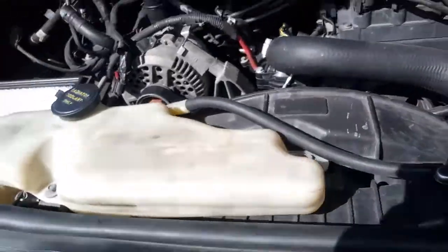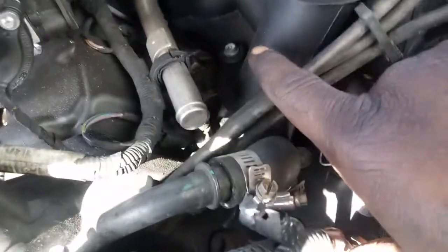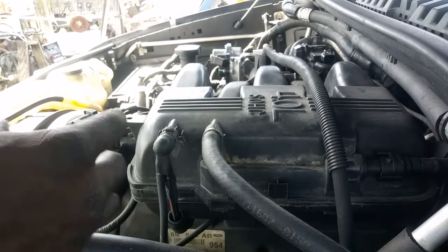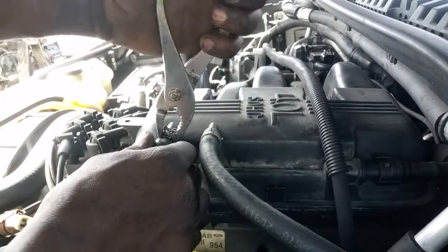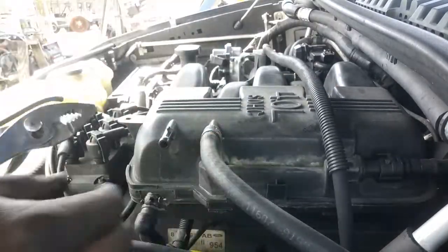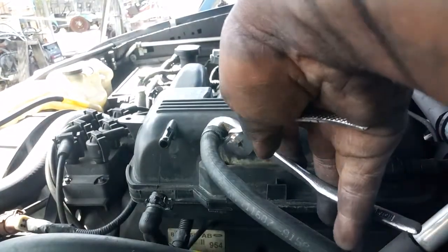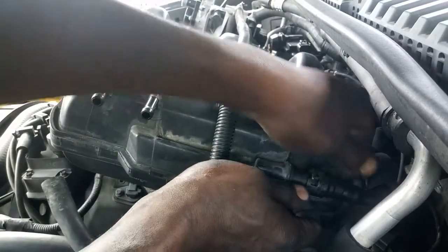We'll work on this intake next. You got to get them two bolts out of the EGR — back here, 10 millimeter — get that loose and drop the gasket. Then we'll start working on these torque bits for the upper intake. You got to remove about eight T30 torque bits out of the upper intake. You got this vacuum line here in the back.